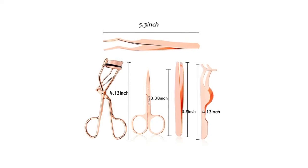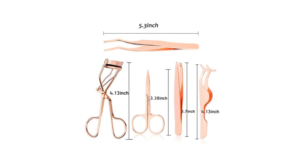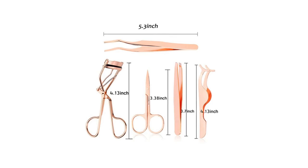The Roiner eyelash applicator tool kit, made of high quality stainless steel, helps you put on or take off false eyelashes quickly and trim and curl eyebrows to make you more beautiful.